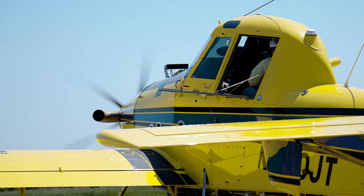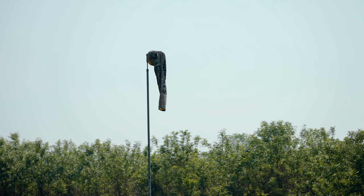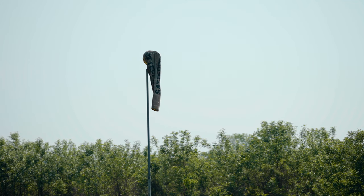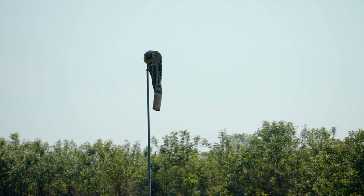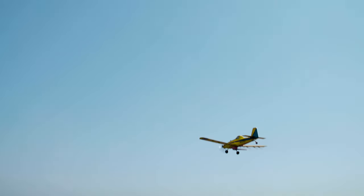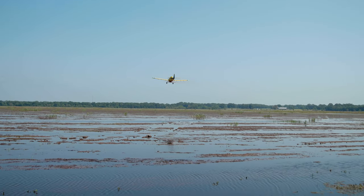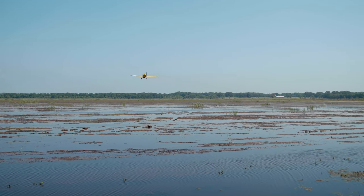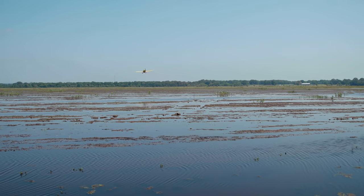Where they might do 200 acres in a good day by ground, we can do 700 to 800 acres a day with one plane by air — that really speeds the process up for someone who farms a lot of low ground and zero-grade rice. It keeps them out of a lot of field prep. What they spend on using the airplane really saves them on the back end on the amount of field prep it takes for those types of soils.